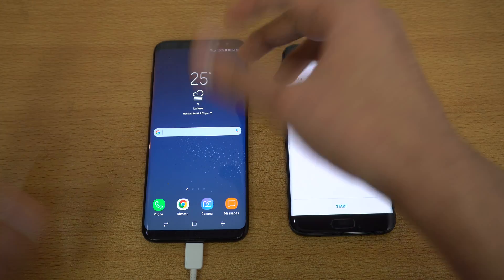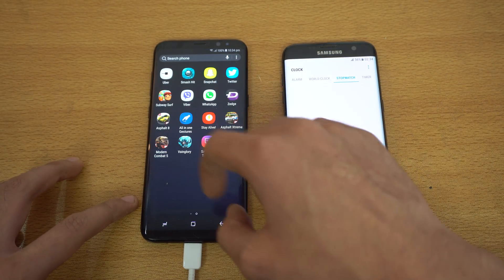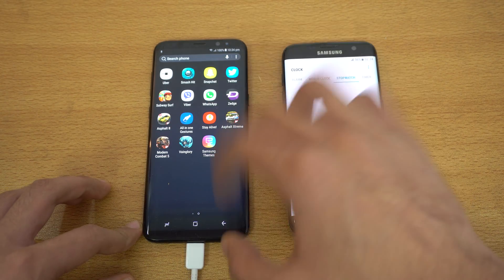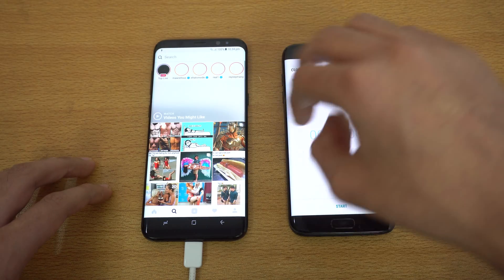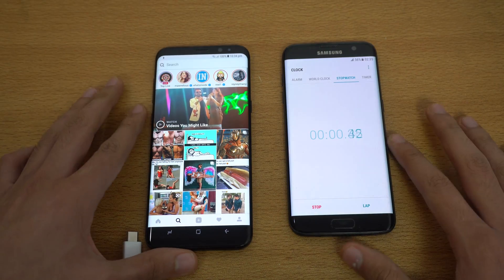Same rules as always — I've set the brightness to the maximum level and we're going to launch the Stay Alive application which will keep the display on all the time. The battery percentage is at 100%. Going to Instagram and going to the search tab and disconnecting the charger and starting the timer.